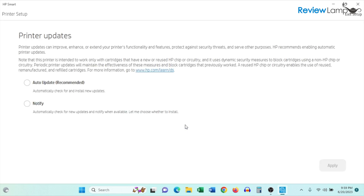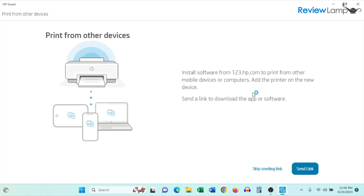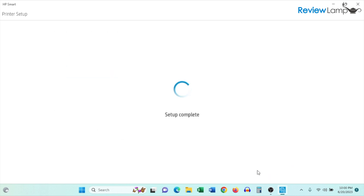Tap Continue. It then asks whether you'd like to enable auto updates or just be notified when updates are available — I'm going to choose auto update and click Apply. It also lets you know you can print from other devices and offers to send a link to download the app. I'm going to skip this step and click 'Skip sending link.'